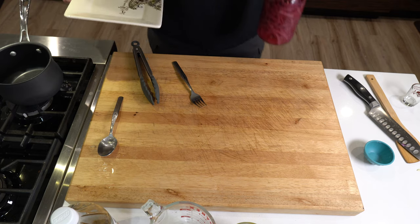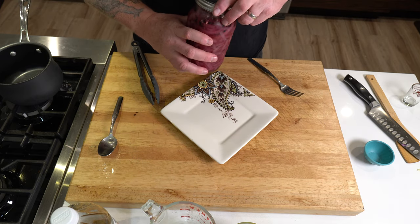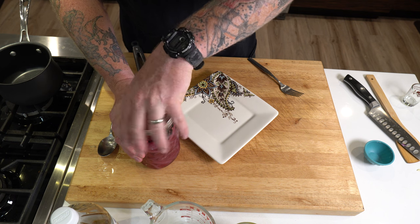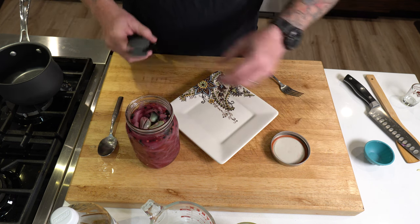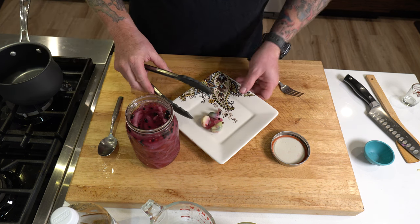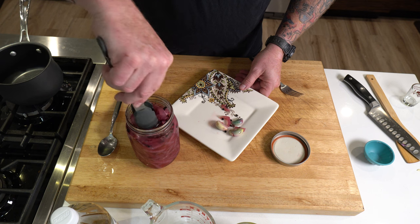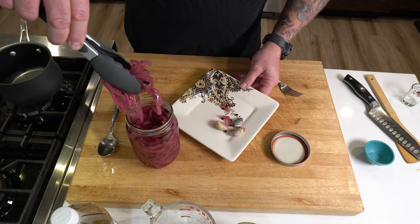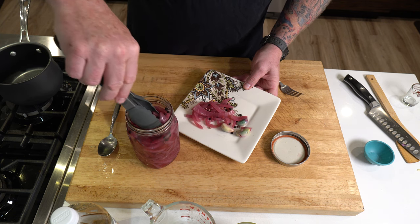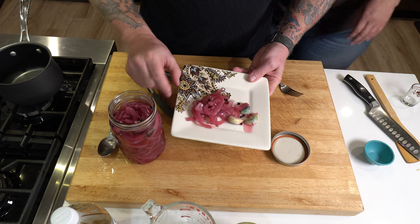I made some the other day for a party we had. These have been in the fridge now going on about five days — they'll keep for a week to a week and a half. You can see some of that garlic on there; that's okay. Let me show you these beautiful pickled red onions. Look at that — these things are just so delicious.